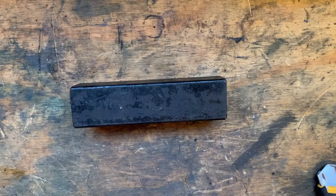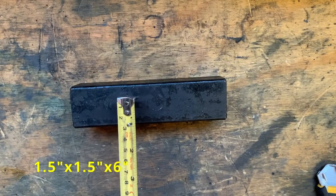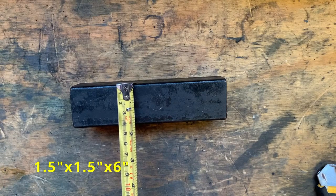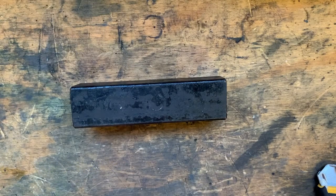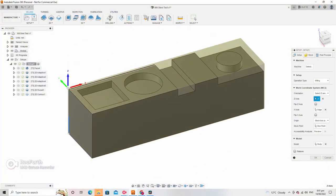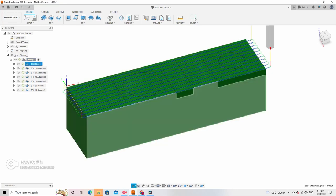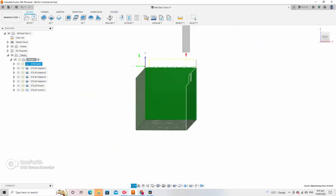The plan for today is to put this mill to the test on this 40mm by 40mm square stock that measures approximately 150mm long. The model I've whipped up for this test has a square, a circle, a slot, and a little protruding boss.